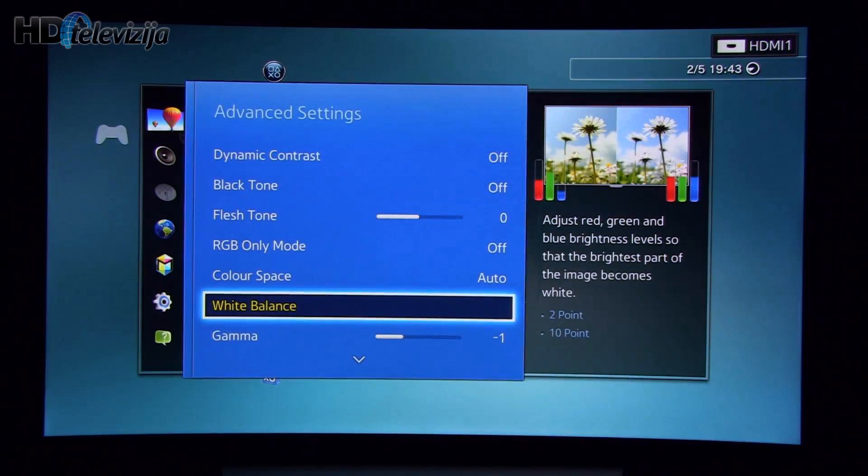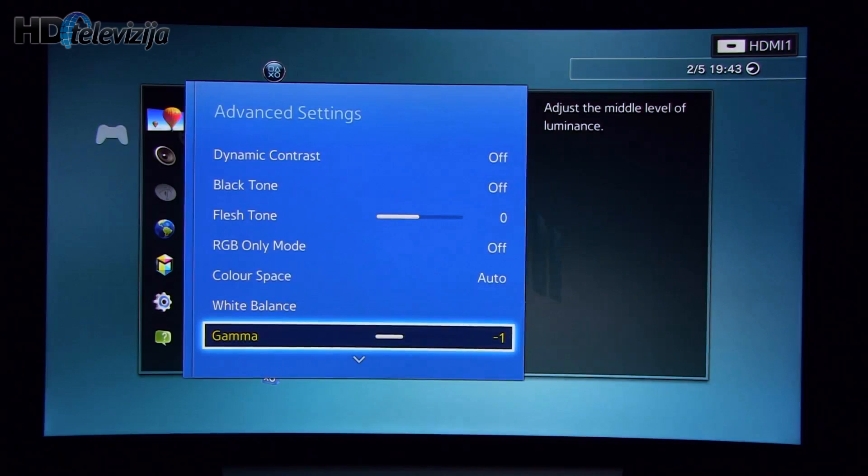Going back to gamma, I decided to put it — measurements show that gamma should go to minus 1 in order to achieve a flat 2.2 gamma characteristic.